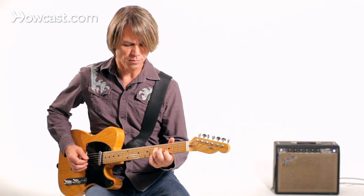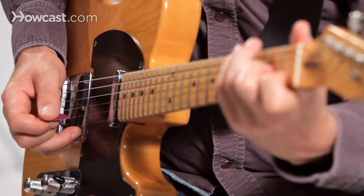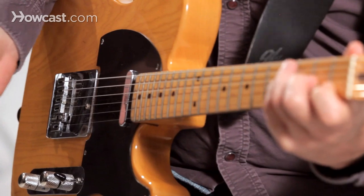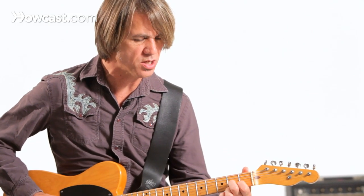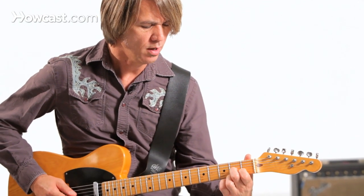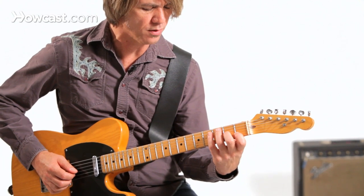So these little moves that he did — often he'd be just spelling out parts of a chord. Here I am on a D7 chord, and I might want to go across down into the lower regions of that chord, the lower voicings.